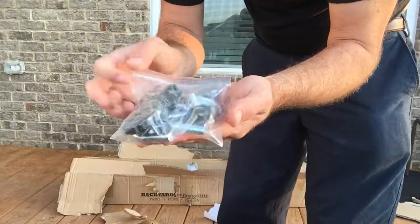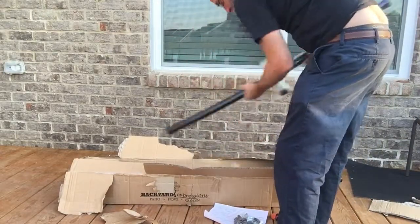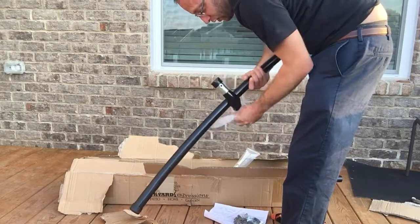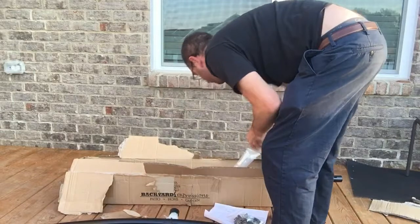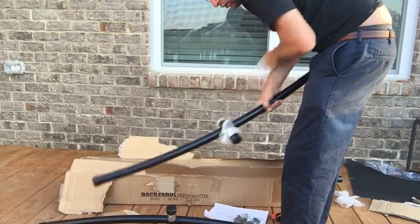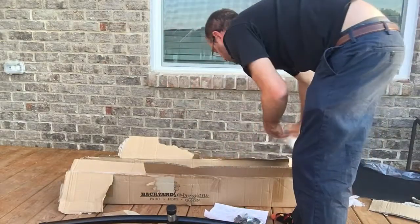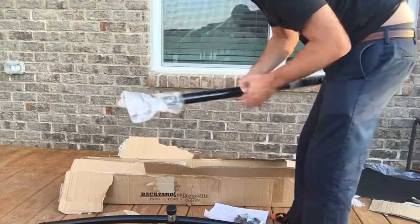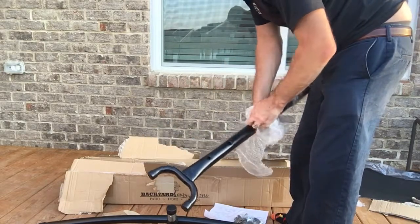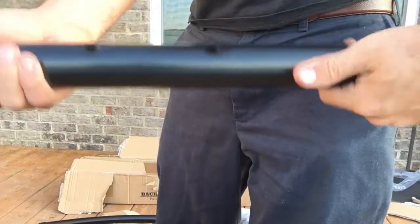We have our parts list and all the different mounts that we're going to need. That looks like it screws in, and that's probably what the hammock actually connects to — very, very heavy duty, nice weight to it. Here's one of the stands, and for around 80 bucks this can really spruce up your deck or your backyard. Here's the other one — this is going to be the stand that goes into it. Nice black finish on that.